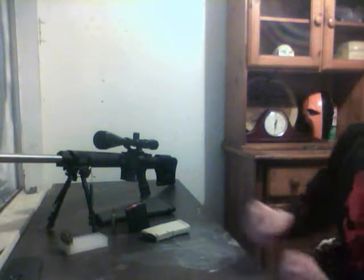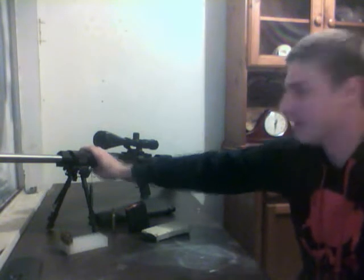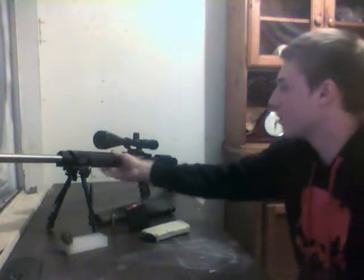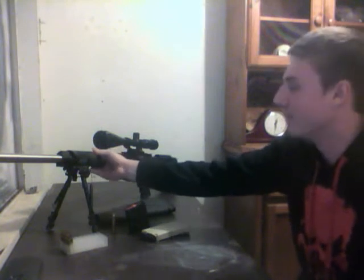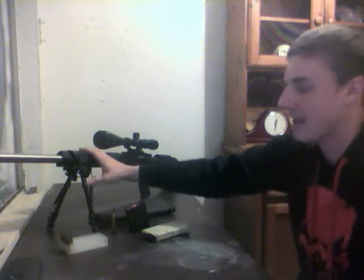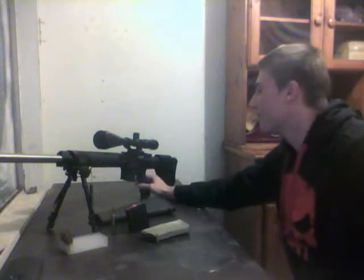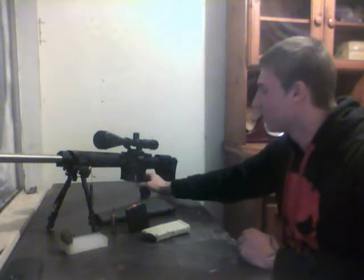It does come with the Hogue free-floating handguard right here. It's nice and comfortable. I was thinking about swapping it out for a rail, but as comfortable as this is — stays warm, doesn't get too cold — and as heavy as the gun is, there's no real need for a rail. It's got the bipod adapter, that's all I need. It also has the Hogue overmolded hand grip with nice little finger grooves. Pretty comfortable, I can't complain.